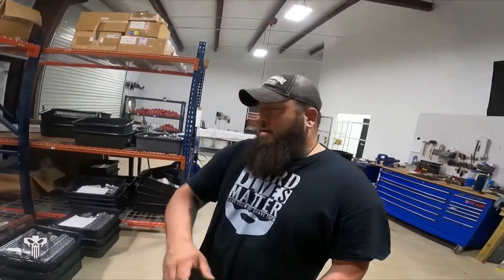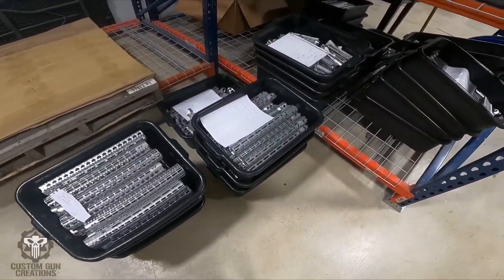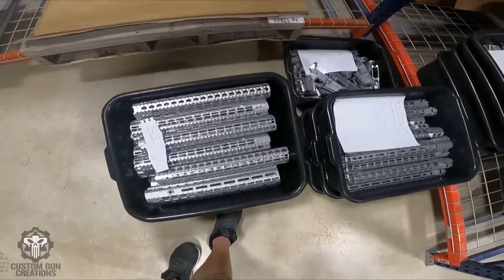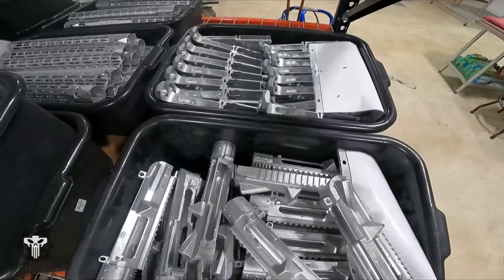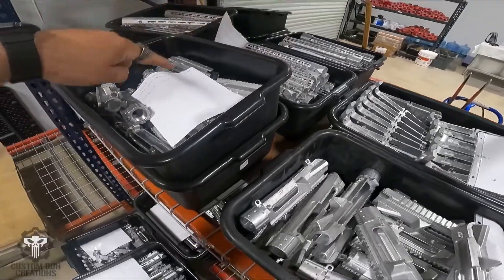We got everything unpackaged and now we got it all organized — uppers, handguards, some lowers, AR-15 lowers, AR-10 uppers, AR-10 lowers, and some more handguards.